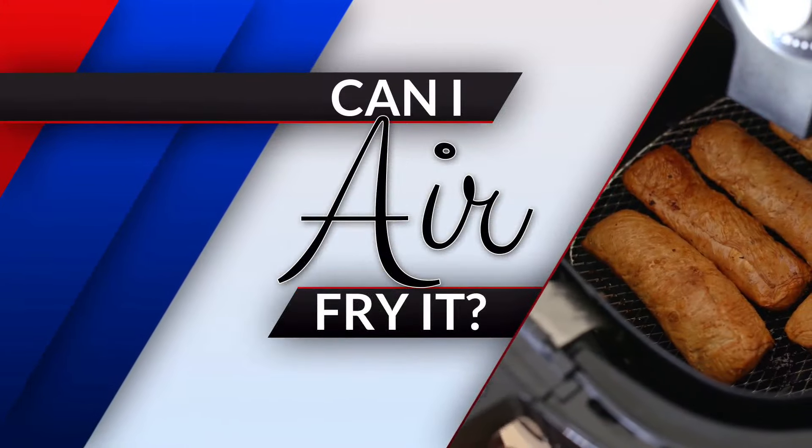Switching gears now to news in our neck of the woods. Let's get things over to Tim. Are we frying some stuff right now, Tim? We are attempting to fry.